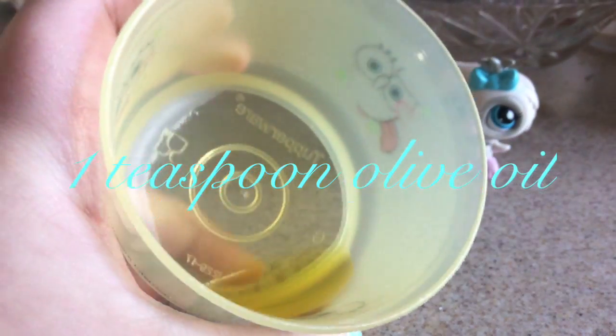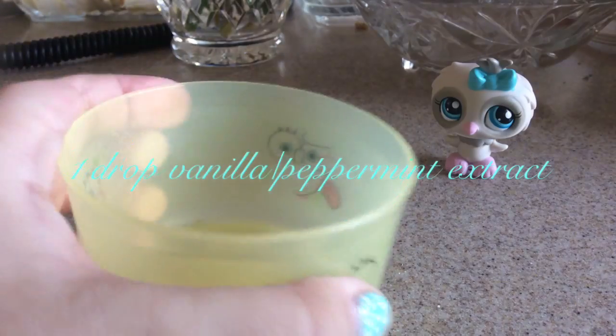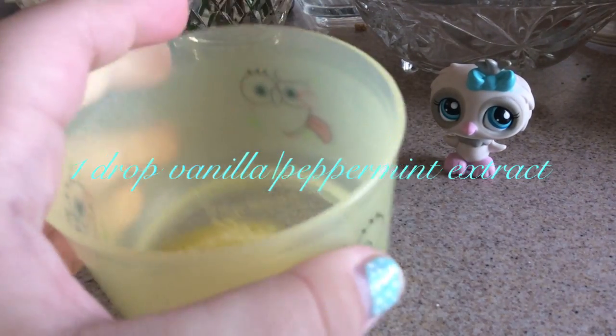You're going to take one teaspoon of olive oil and put it into a bowl. Then you're going to put one teaspoon of sugar into the bowl with the olive oil. And then you're going to put one drop of peppermint or vanilla extract — I used peppermint because I wanted to use peppermint.